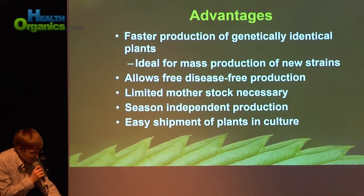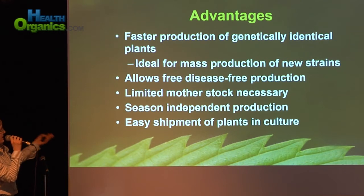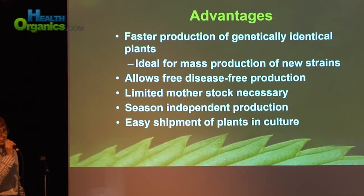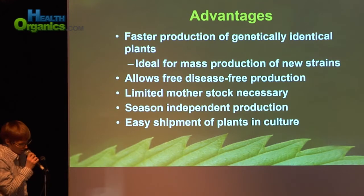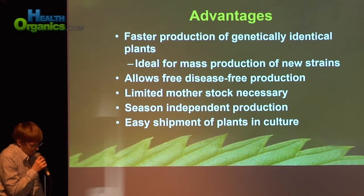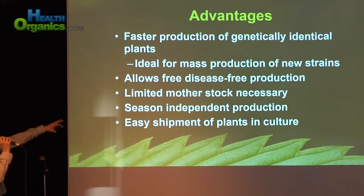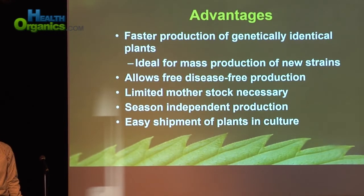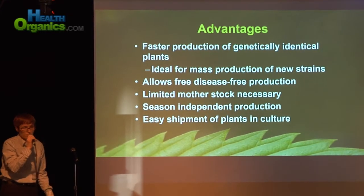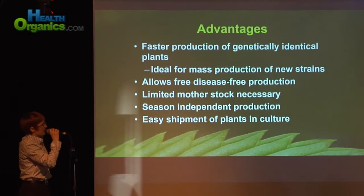There are a ton of advantages to micro-propagation. First of all, it's faster production of genetically identical plants. Where you can produce 100,000 plants conventionally, you can produce 2 million plants in micro-propagation because you're having exponential growth of your plant rates. It's ideal for mass production of new strains. It also allows for disease-free production, which is huge in the cannabis industry. There are quite a few clones out there with viral-like symptoms, and this is one way we can start producing virus-free material.